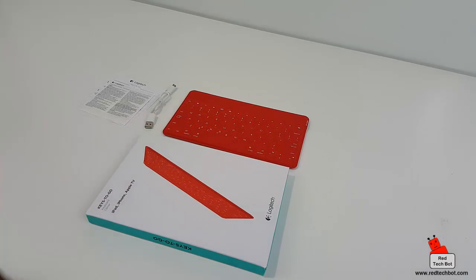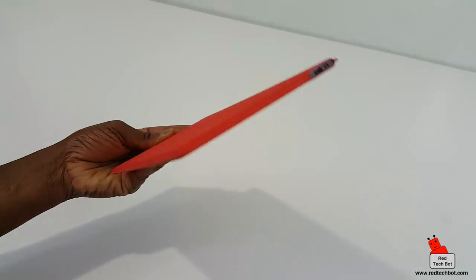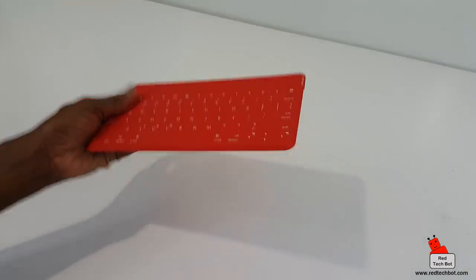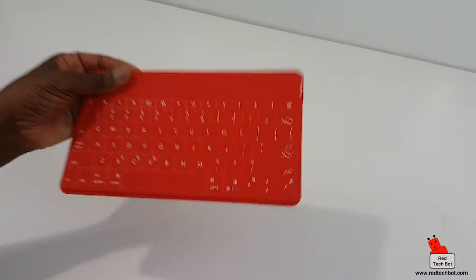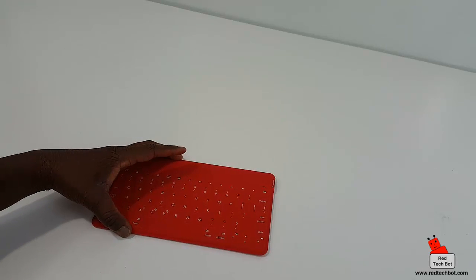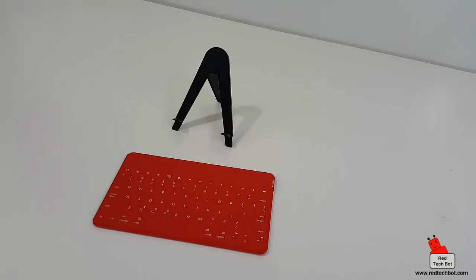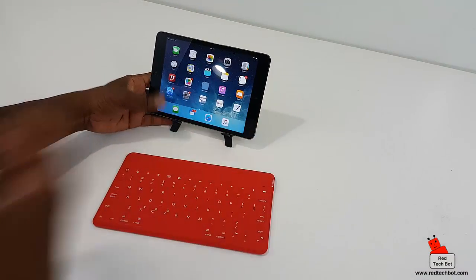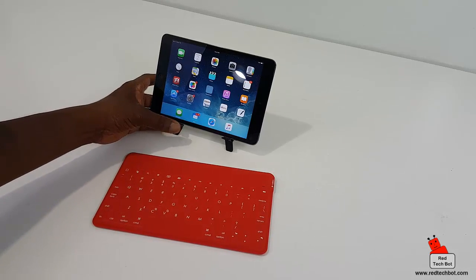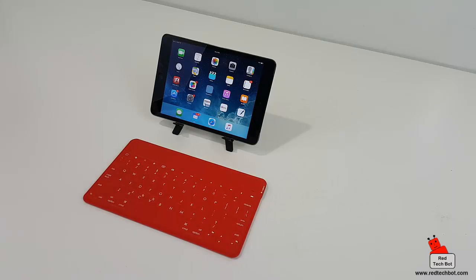Let's see how easy it is to pair and what the typing experience looks like. Here's our ultra thin, ultra light portable keyboard — very lightweight, pretty durable, and waterproof. Let me get one of my iPad minis. I have a little stand here, and I've done no pre-configuration, so this is the first time I'm setting up the Bluetooth connectivity.